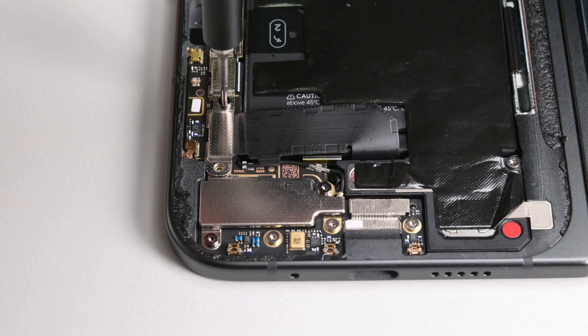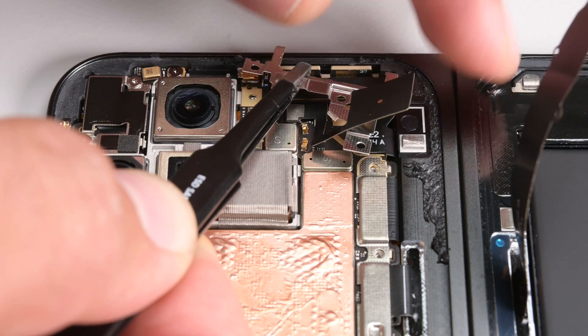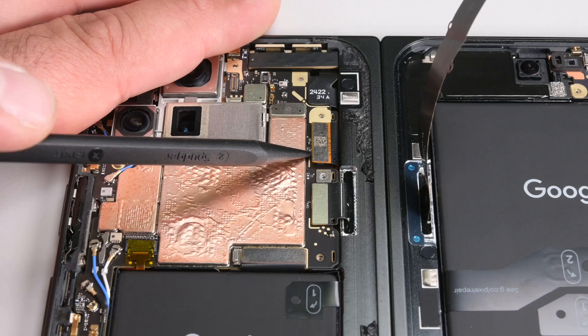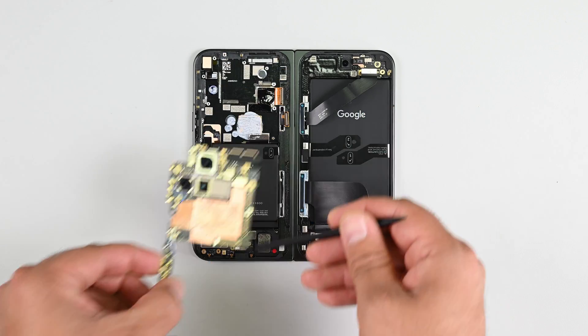Moving over to the opposite side, I'm undoing all the screws and brackets I can find, stopping for a moment to disconnect the battery connector, and from there moving on to disconnect the remaining brackets, antennas, and cables. There are a few to be sure, but eventually I'm able to remove the mainboard, camera assembly, and 5G antenna all in one go.